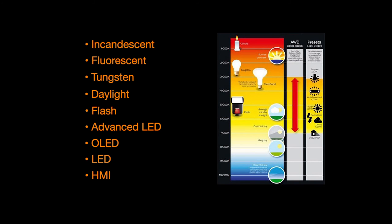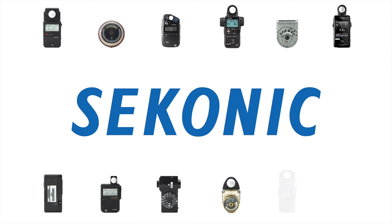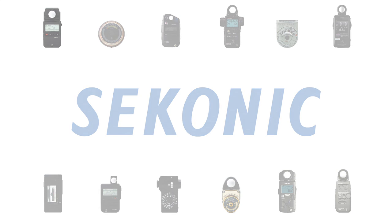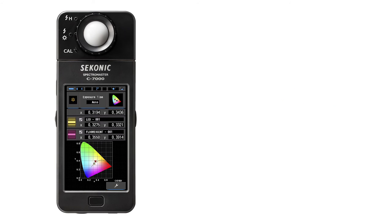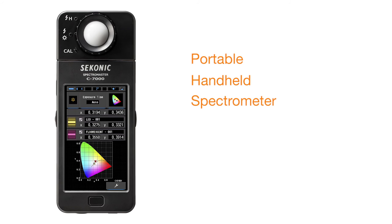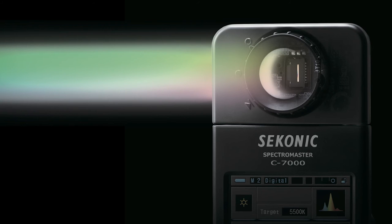To assist and manage these light sources, Sekonic Corporation, a leader for over six decades, is proud to provide the advanced and precise lighting control of the Sekonic Spectromaster C7000. The new Spectromaster C7000 is a portable handheld spectrometer designed especially for industrial use, utilizing Sekonic's CMOS linear image sensor design and software.